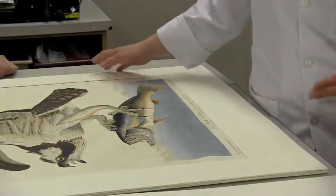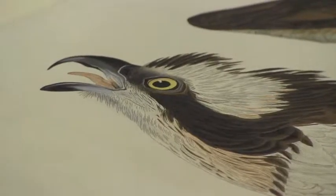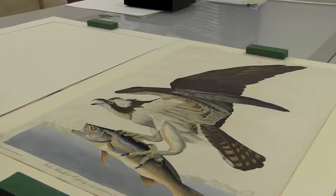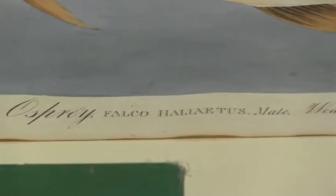These are very special prints. They are etchings that are based on a series of original watercolours painted by John Audubon. These prints were all framed and treated in the late 1980s in preparation for a tour that they took across Canada.